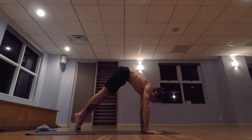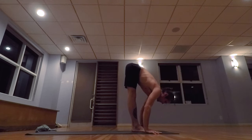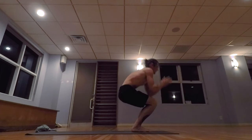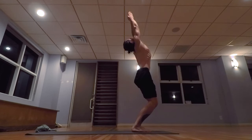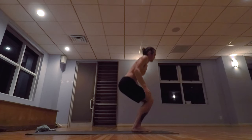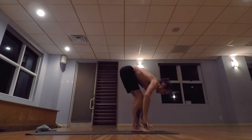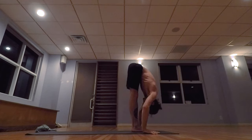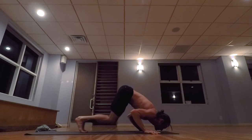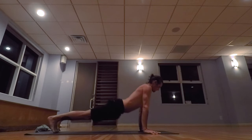Exhale the breath completely, walk, step, jump the feet forward, inhale, lifting the head up. Exhale, lowering down. Inhale, bending the knees, taking the arms up, palms touch above the head, exhale, releasing the hands to the side. Samasthiti, straight legs. Last one, inhale, bending the knees. Exhale, lowering down, straight legs. Inhale, lifting the head, exhale, walk, step, or jump back, lowering down to a low push-up.